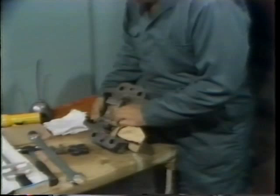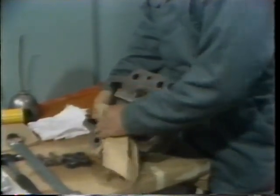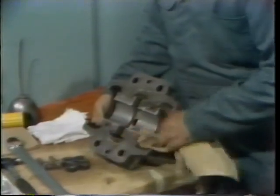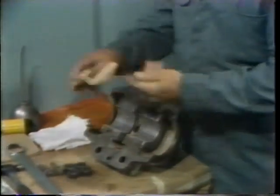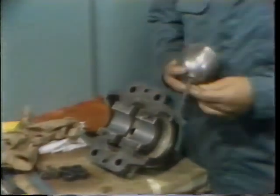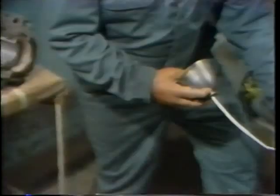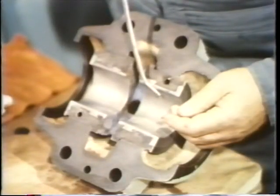Next, he prepares the top half of the bearing for assembly. He performs a visual inspection and again wipes it with a clean, lint-free cloth to remove excess grease that remains from the work he's already done. After wiping off the top half of the bearing housing, he applies oil in two important locations: to the journal of the bearing, and also to the top half of the bearing shell.